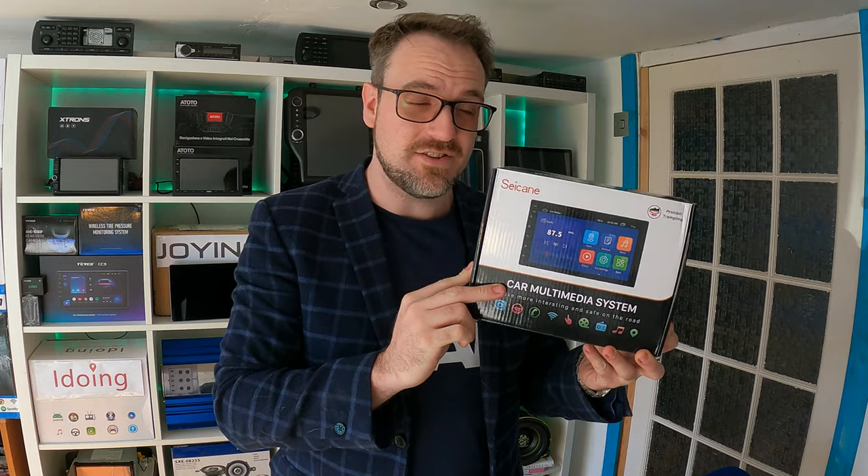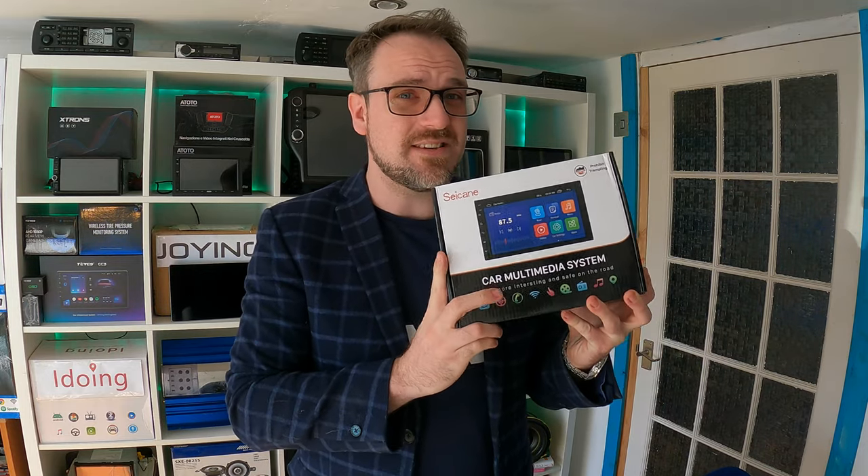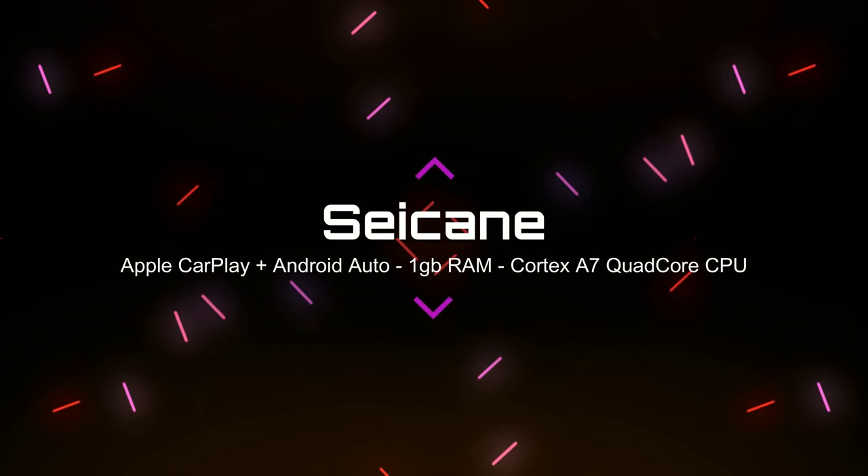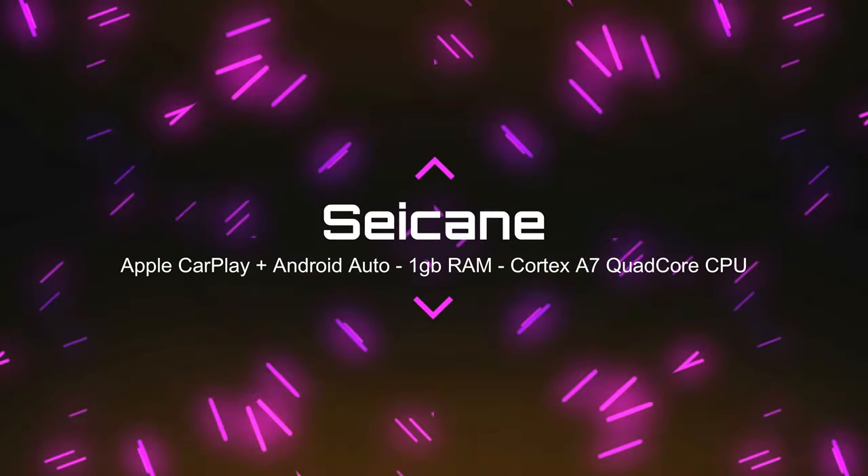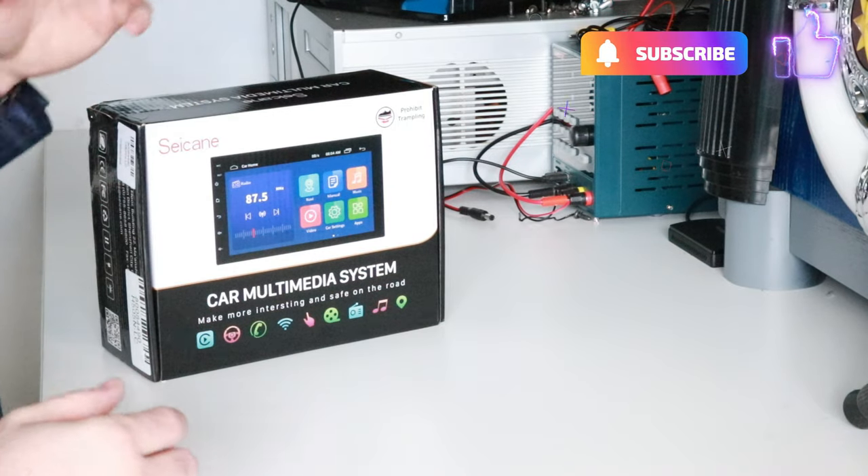Today's video is about the Chicane head unit — a £64 or $84 unit, which makes it the cheapest head unit I've tested. It has Apple CarPlay. Chicane is a manufacturer on the more budget side of Android head units, and this one is particularly interesting because it has Apple CarPlay.